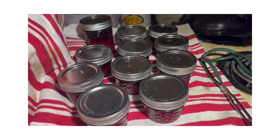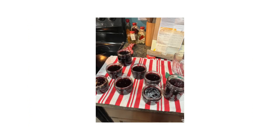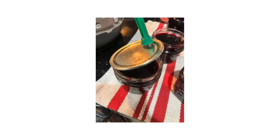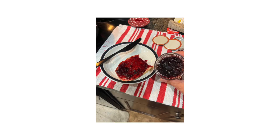Now we're going to go to making my elderberry jelly. Thank you for hanging in with me, and I hope you're enjoying this video. Let's get started on that next.